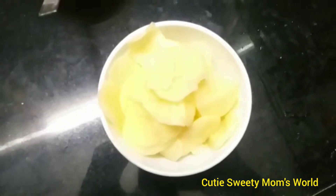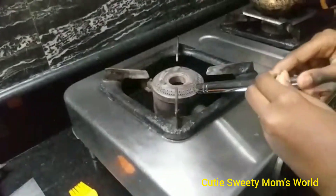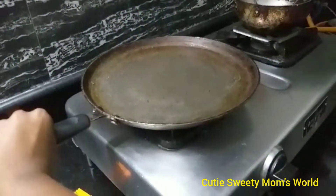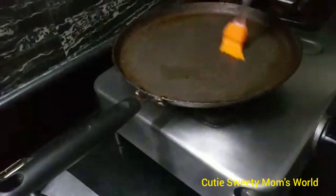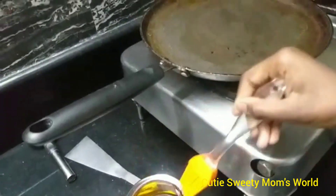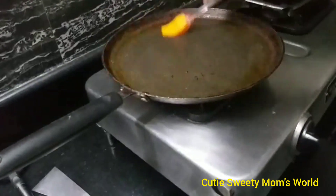Next, put the pan on the stove. Now the stove is ready — we have to heat it up. When the pan is heated up, apply oil on the pan, like this.